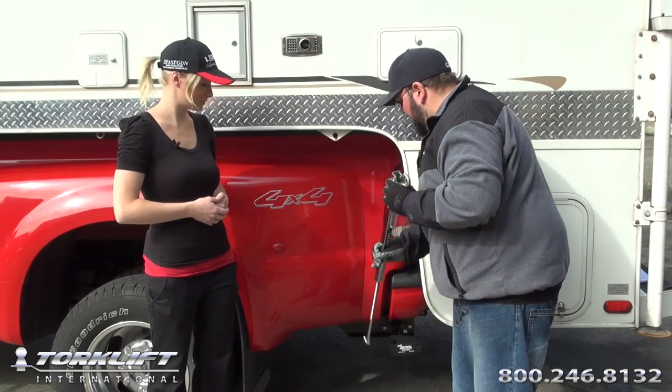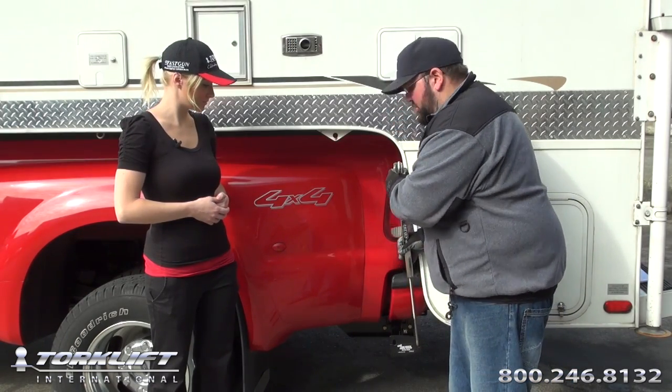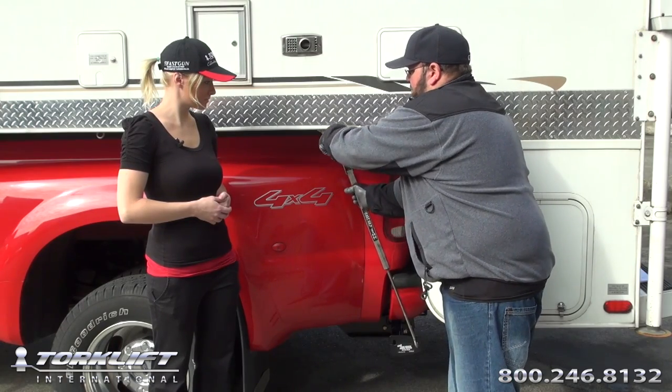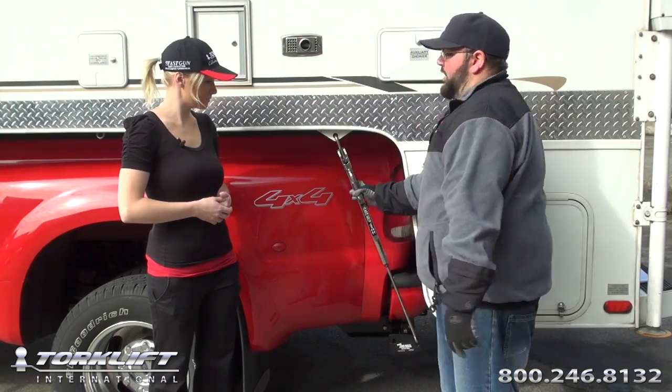Next, remove the fast gun and insert the lower hook belt first. Open your handle, insert your top hook, lock it down.